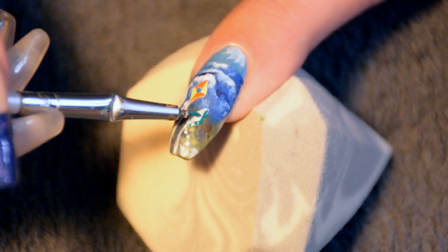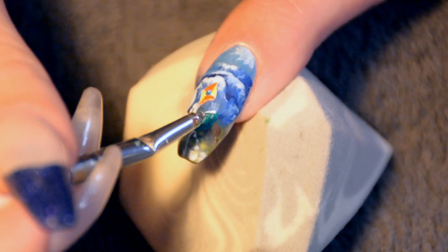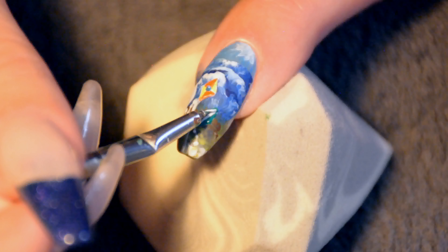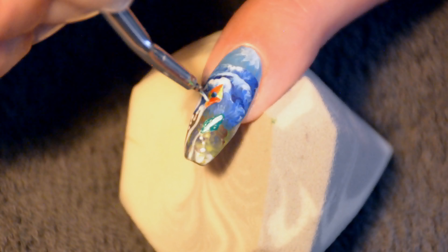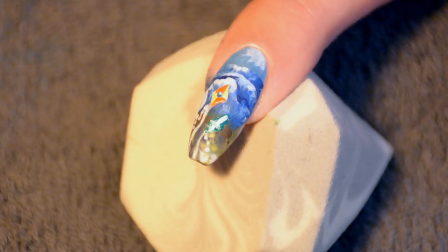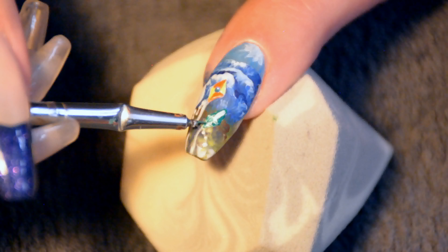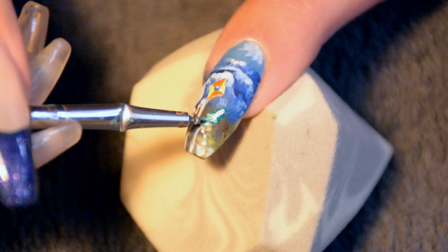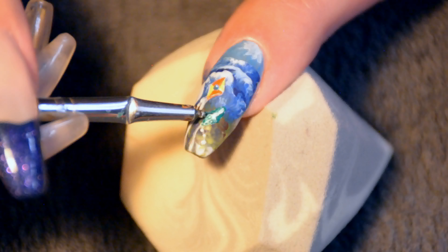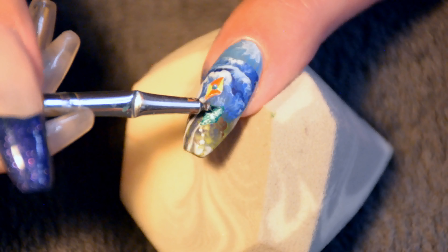I gotta admit that I went for these classic kites for my nails because I want sort of a vintage-y look, because I just love anything vintage. But the only kite I actually own is one of those that's more like bat wings — not the kind that you can actually hang onto or anything. I could never even get these classic kites off the ground.